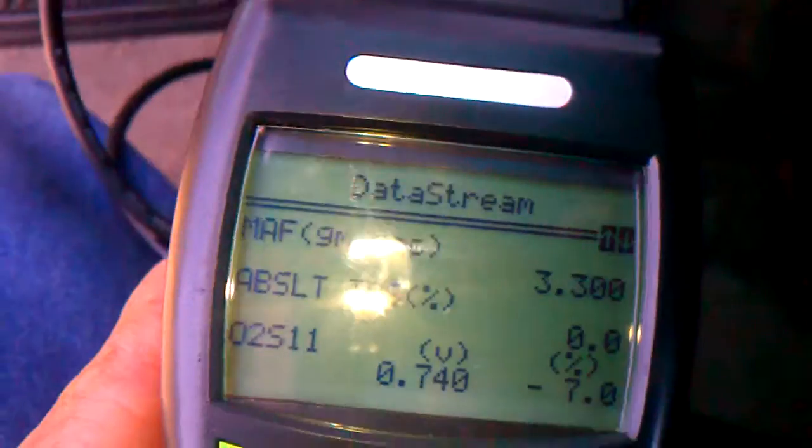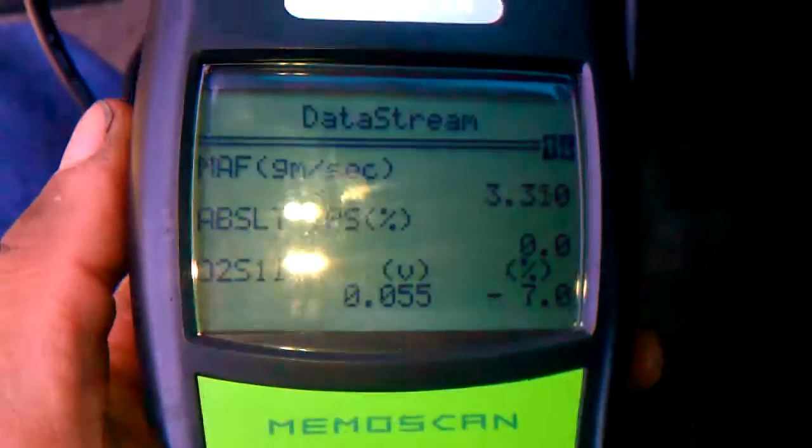I don't know if this is going to show it right now. It's idling. I'm going to give it full throttle. It may not show quick enough.